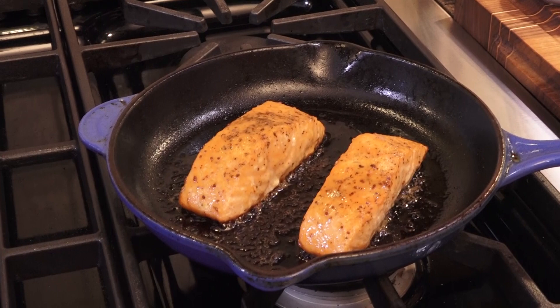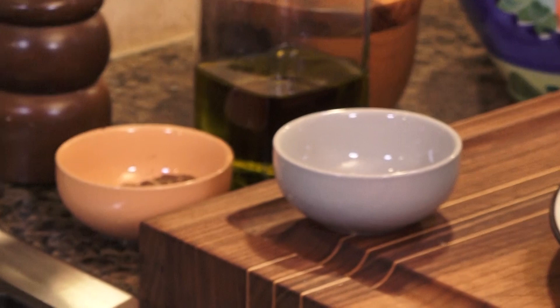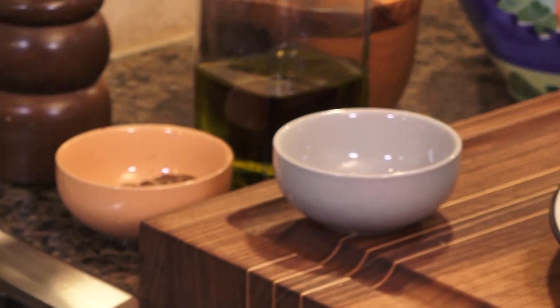You don't have to do any kind of glaze at all. You could simply salt and pepper, follow exactly what I did here, and it will be absolutely succulent and spectacular. This glaze is just a little bit over the top — we're in quarantine, we need a little extra hug. I like to let it rest for a couple of seconds, and this can be served with whatever you like. Look at the bottom of that — amazing. I love to eat that skin. If you like a little more color on top, you can put it under the broiler for the last minute of cooking.